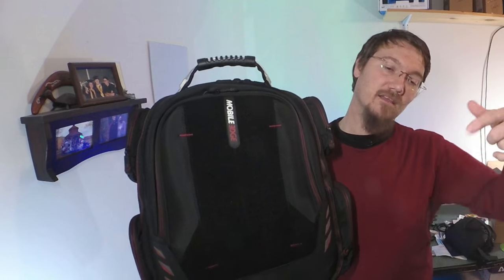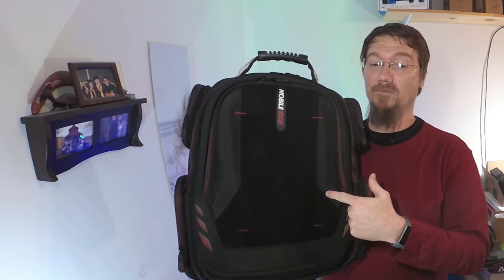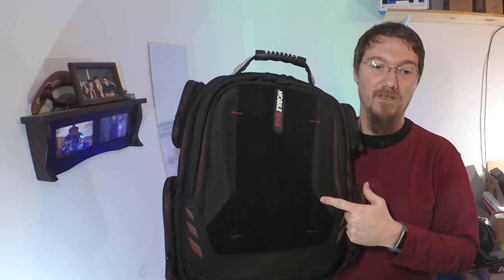Don't worry, I hate spam just as much as you do. Thanks for watching to the end, guys. Please hit the subscribe button and enjoy some more videos. In the comments, let me know what type of laptop you are going to be carrying in your new Mobile Edge Core Gaming Backpack.